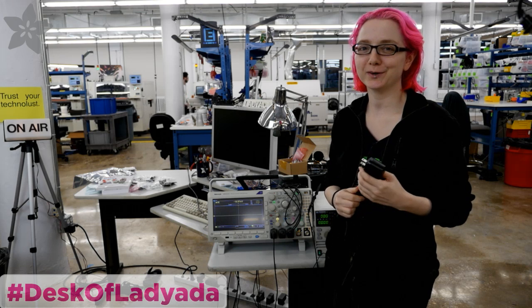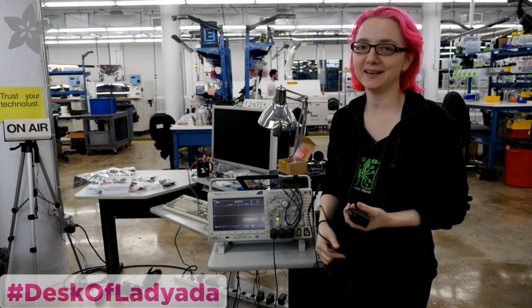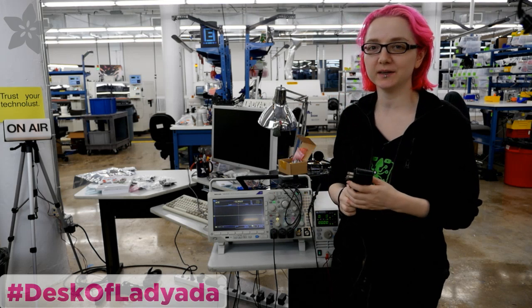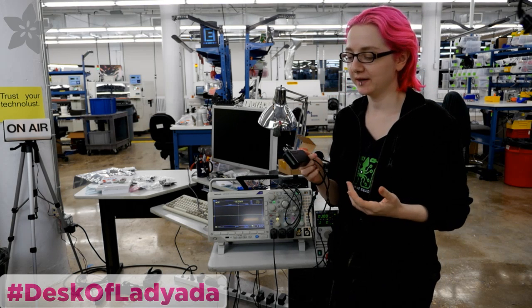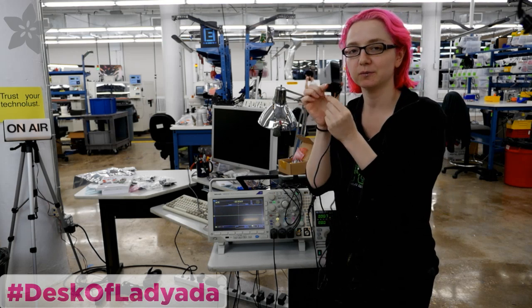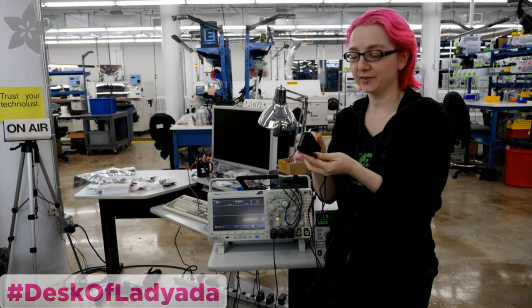Hey everybody, it's the work desk of Lady Ada. It's me, Lady Ada, and this is my work desk. I brought out some equipment because I wanted to show you what I did today. I've been testing out a switching power supply for use with the Pi 3.